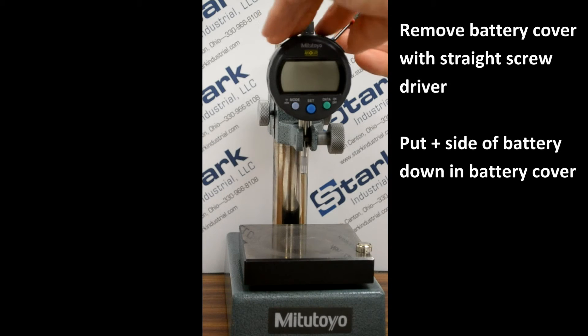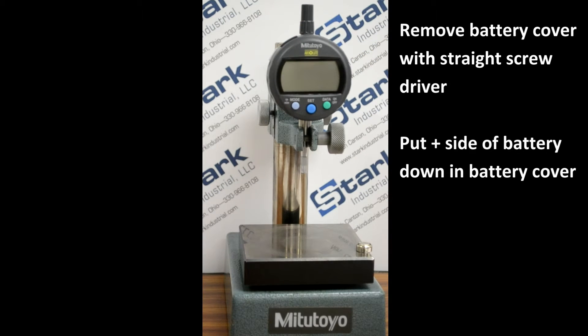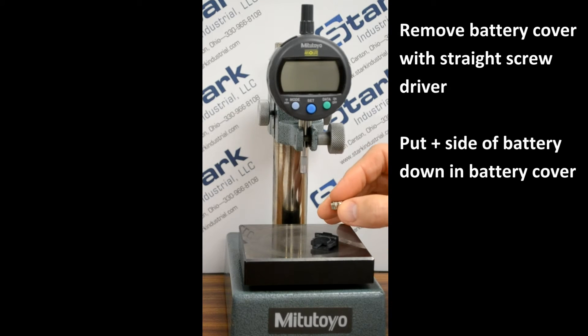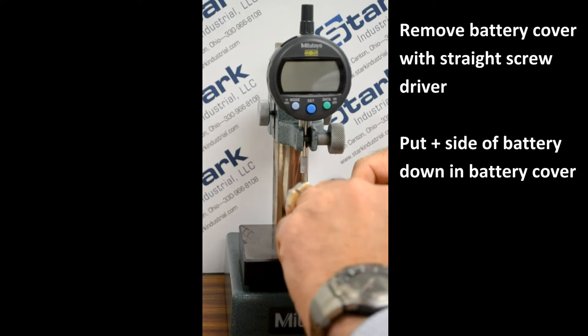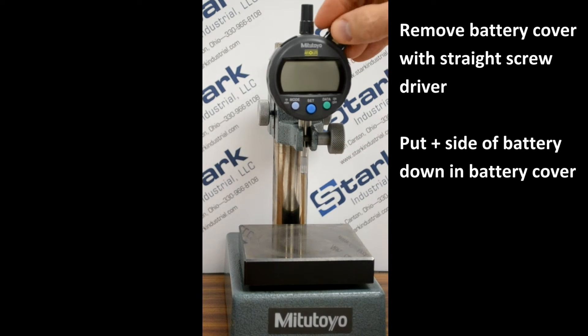Remove the battery cover with a small straight bladed screwdriver. Notice that the bottom of the battery cover has a small plus sign. Place the plus side of the battery toward the bottom of the battery cover and insert the cover back into the slot.